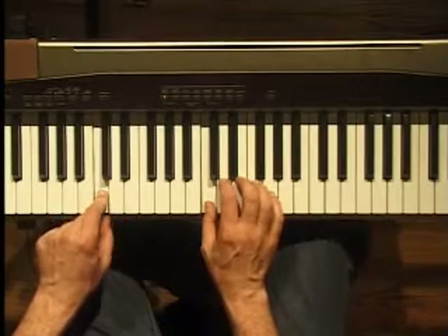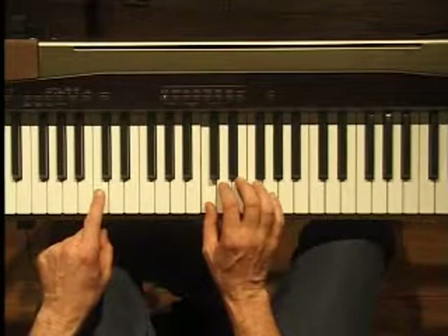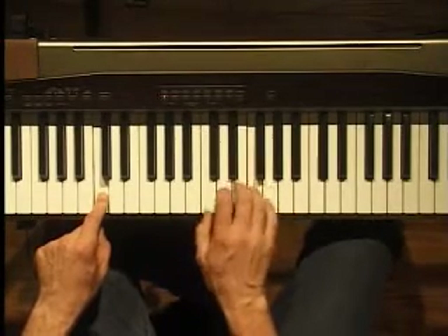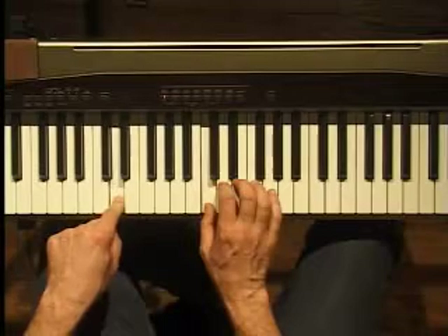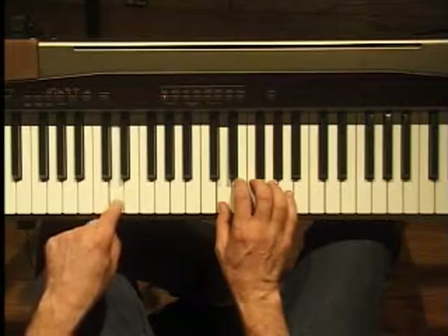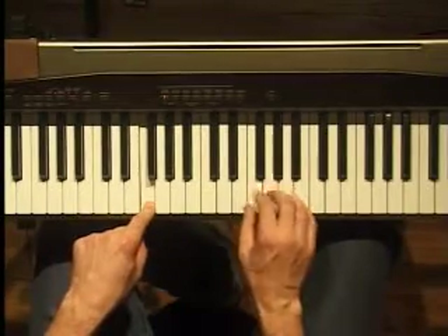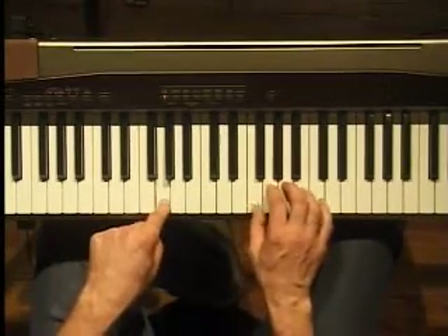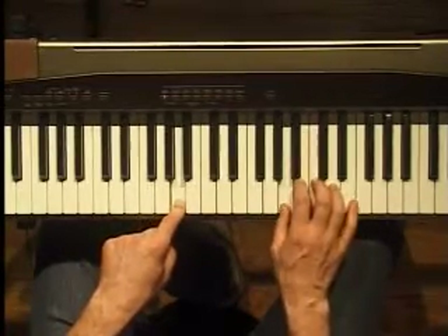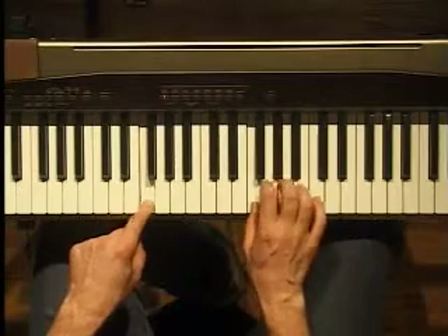Now I'm going to add this bass line but move it up the scale of C. To make my right-hand melody line sound like it fits: when the bass is on C, my melody option root is on C. If my bass line goes to a D, my melody option goes to D. If my bass line goes to an E, my melody line goes to E. And an F, and a G, and an A, back to G, and an F, and an E.